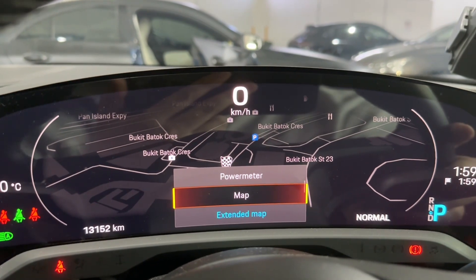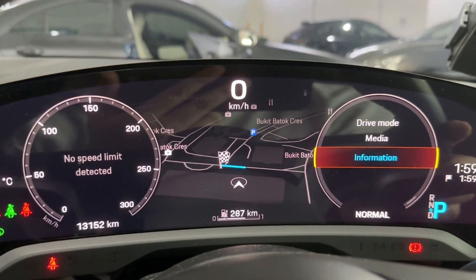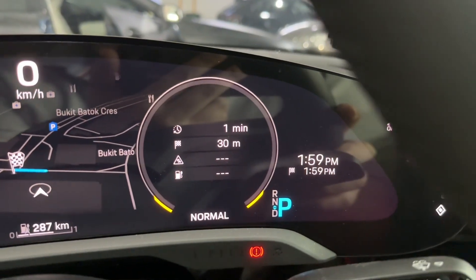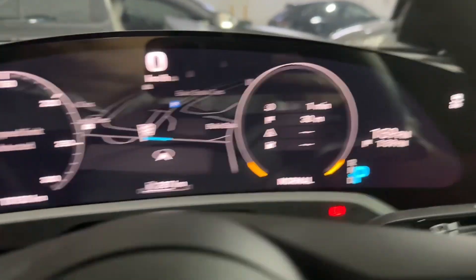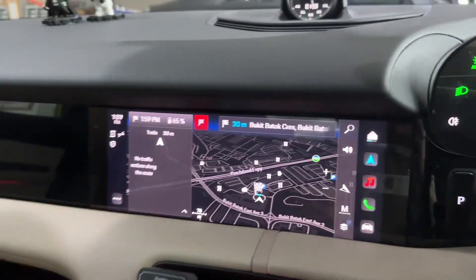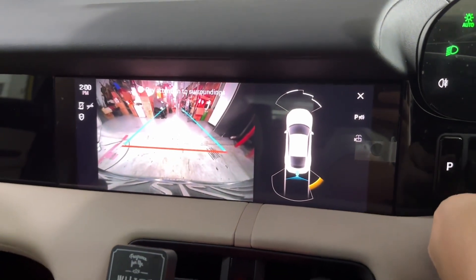On the right side you can have the navigation guidance with basic information — location, destination, one minute and 30 meters away. This is how it looks. Engaging reverse here — all working well.